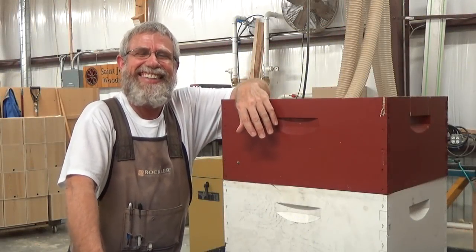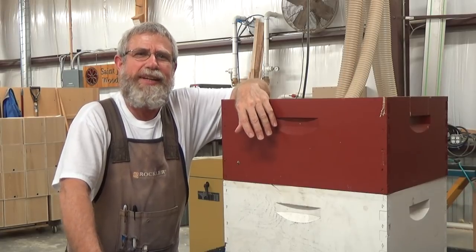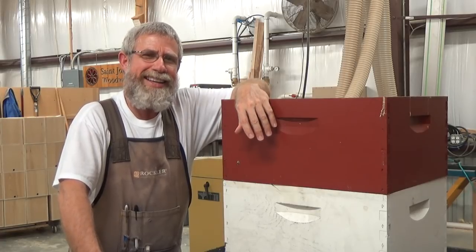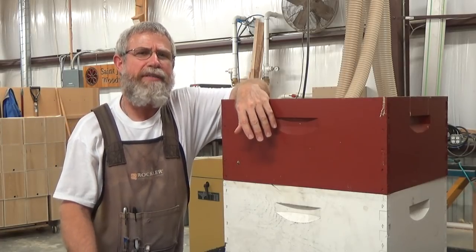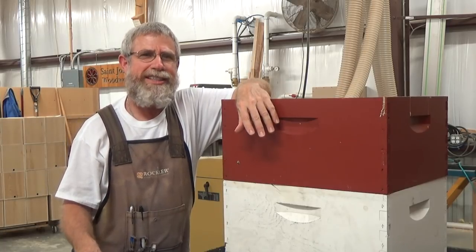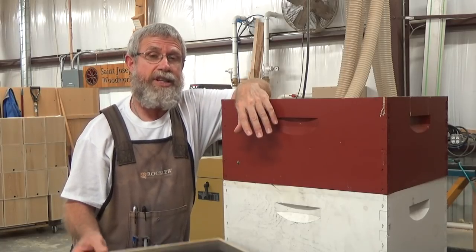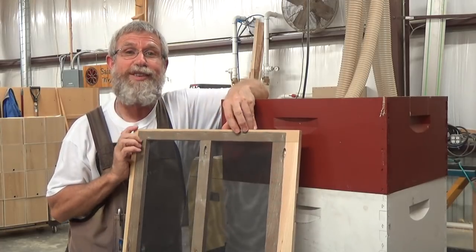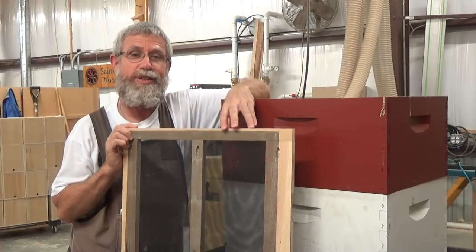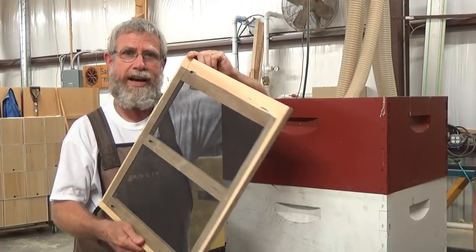Hello, Mr. Ed here. Today is February 13, 2018. Happy Mardi Gras. It's Mardi Gras in New Orleans today, but Mr. Ed ain't at no parade. He's in the wood shop, because I've had three days inside the shop to do some work, and I'm going to take advantage of that time. Wreck-It Ralph was here on Saturday and helped me cut out a lot of the material and drill holes, so today I'm actually going to be assembling our double screen dividing boards.